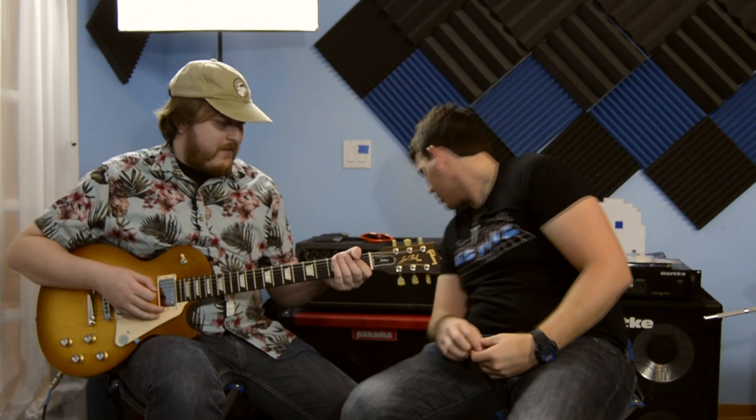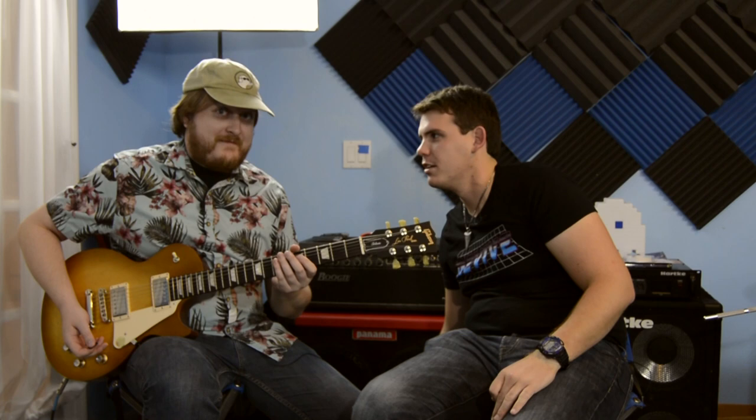Let's give some distorted tones. No pedals — just the Dual Caliber DC-5. This demo is literally just the DC-5. If you want to hear some tones: with OD, without OD, with the gate on, or gate plus OD — that really cleaned it up.